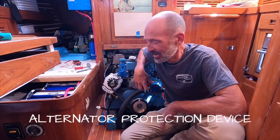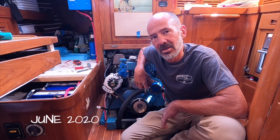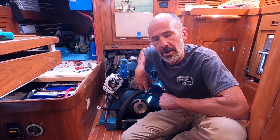Hey, welcome back and thanks again for joining us. We've received a lot of comments and feedback about our alternator and voltage regulator series of videos we did a while back. If you haven't seen those, we'll go ahead and link them up above so you can go back and check them out.